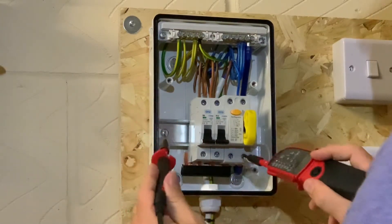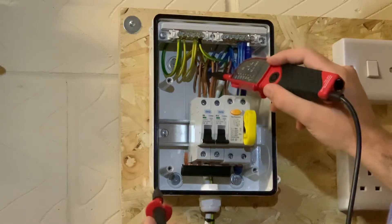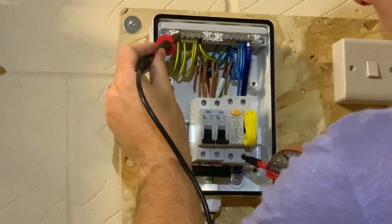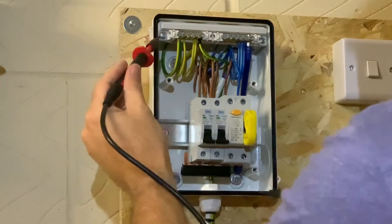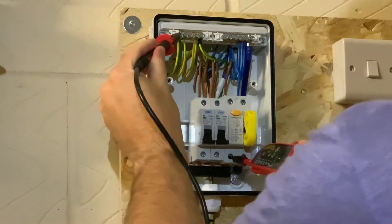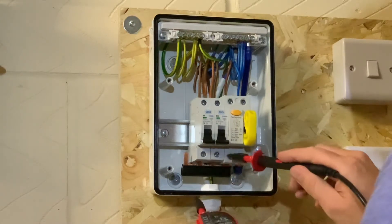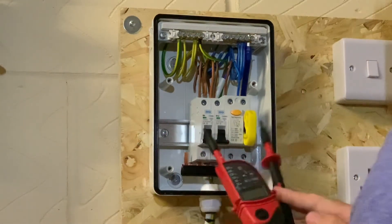Now we'll prove that this side is dead — the side which feeds all of the circuits through the circuit breakers and out into the circuits in your home. Back onto the CPC to the neutral — no audible bleep, because there's no connection between the neutral and the CPC. Back onto the CPC to the line — nothing. And finally line to neutral — nothing. So all of this bus bar at the bottom and all the circuits going out this way are now isolated.